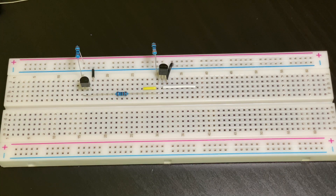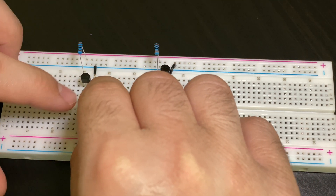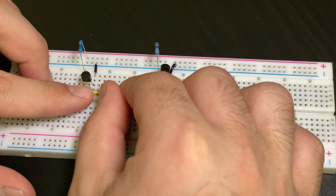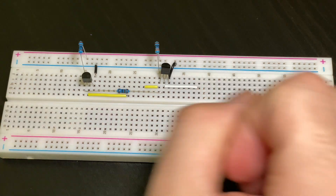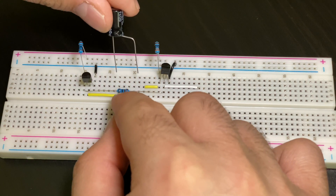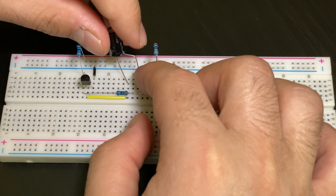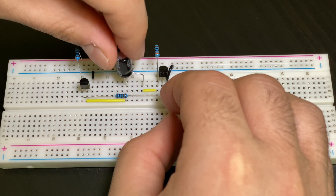Now grab your 100 microfarad capacitor and also a small jumper cable. First we're going to take the jumper cable and put this strand in the same row as the middle strand of the first transistor — it could be row 24, 25, or 26, as long as it's in the same row. Then we're going to take our 100 microfarad capacitor and put the negative terminal in the same row as the end strand of the jumper cable, and the positive will go at the end of this yellow jumper cable.